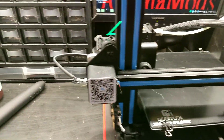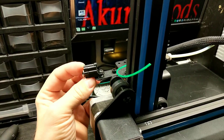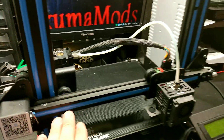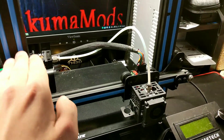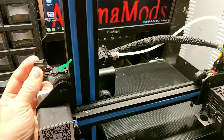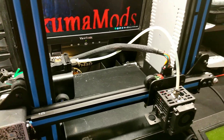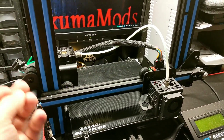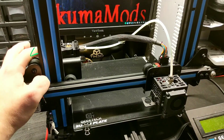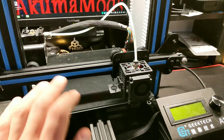Another feature I think is fantastic on newer printers is this filament runout sensor. Basically when the filament runs through here and gets to this point, it's going to stop the print, raise the head, bring it back to home, and then wait for you to load new filament. That is really nice to have — I know the Ender 3 does not come with that. If you're doing a very long print, it's nice to know that even if you're at the end of your roll, this will save you 100%, stopping the print and waiting for you to load more without hindering your print in any way.